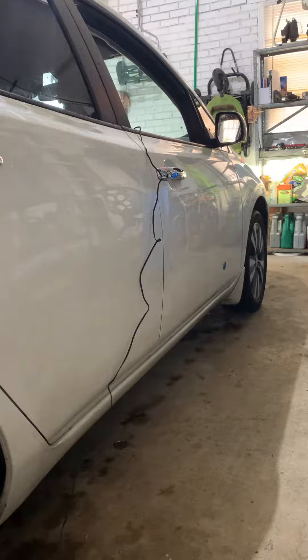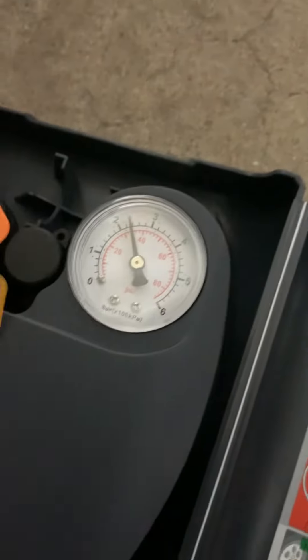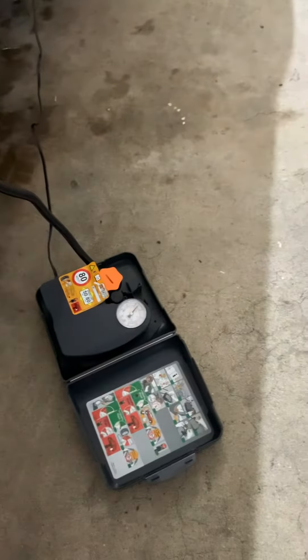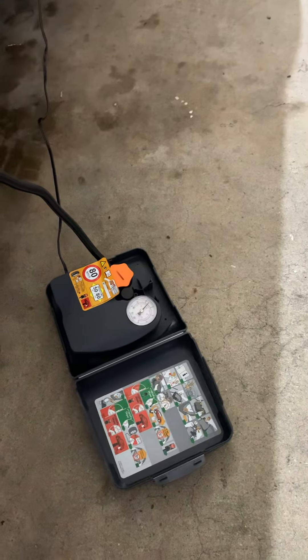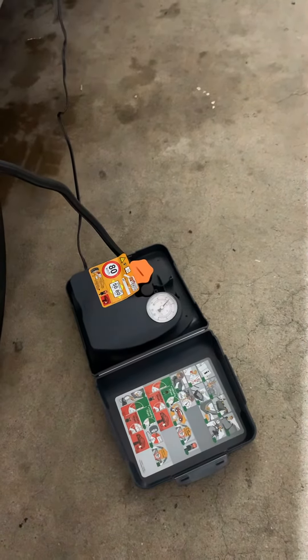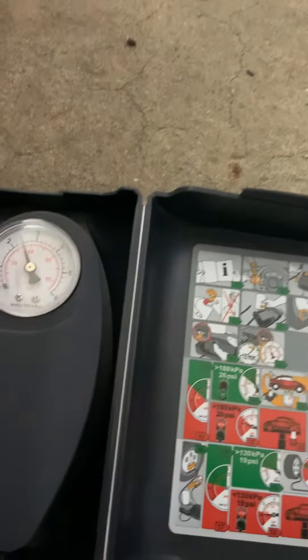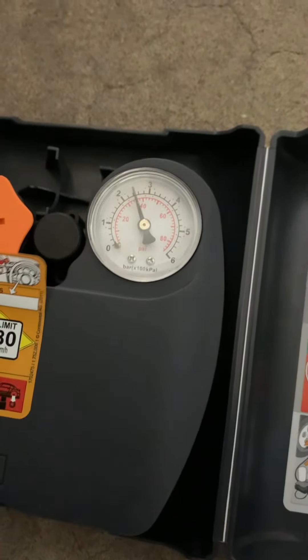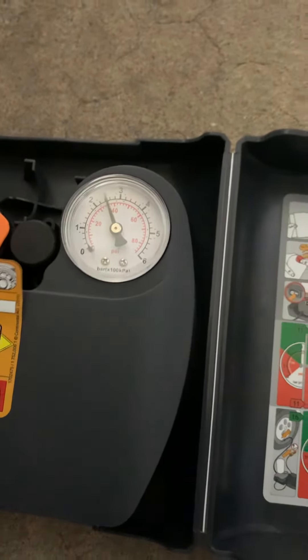One reason my Leaf starts flashing the hazard lights is that I do this.